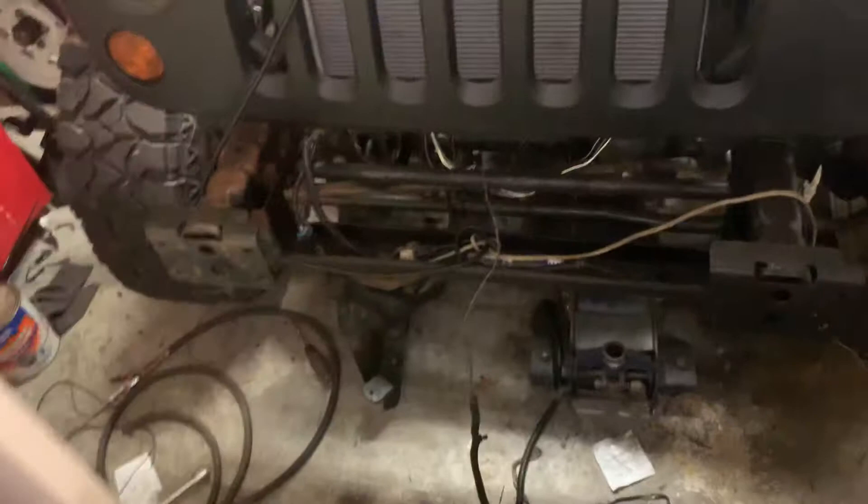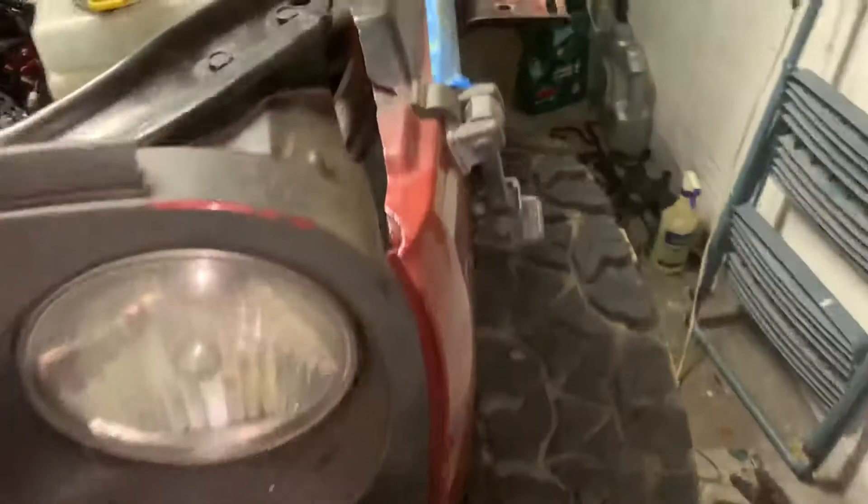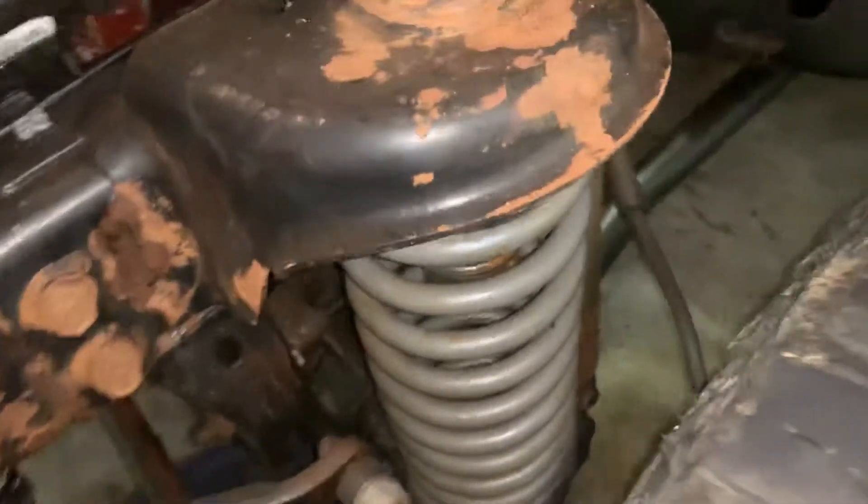Doing the painting, doing some brakes - gonna cover all the surface rust. I sanded it down already.